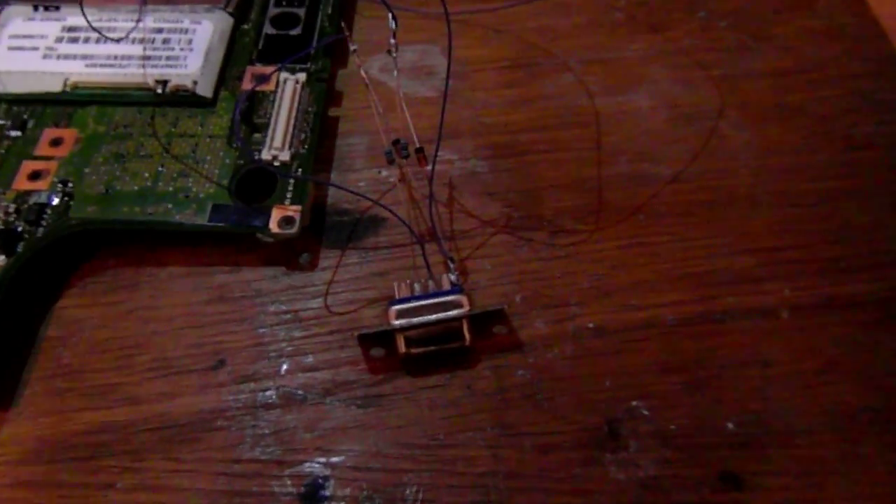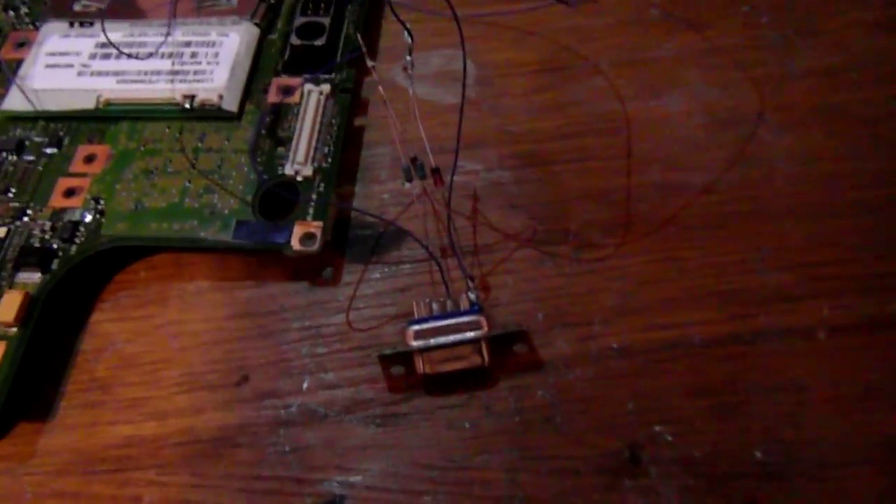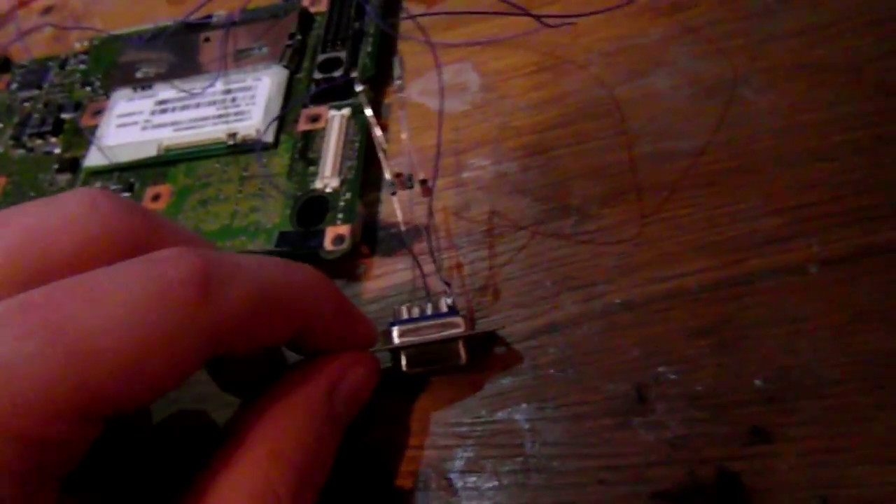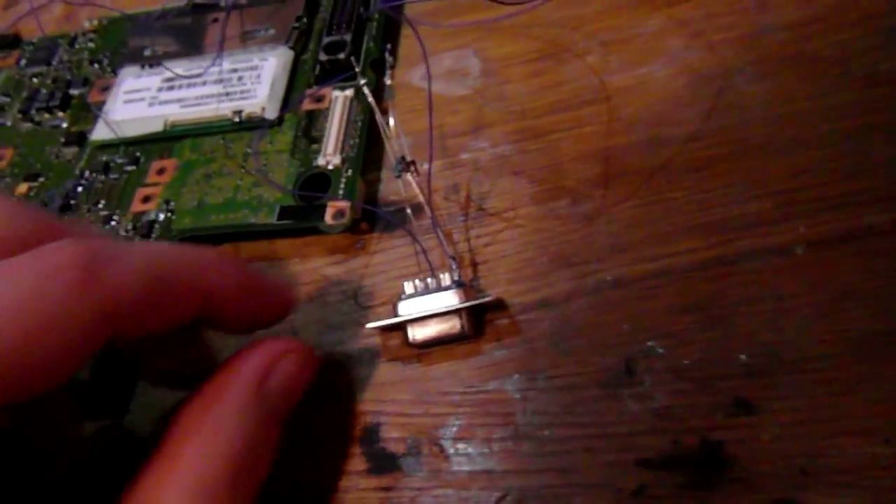This is going to be a quick guide on how to remove the supervisor password from your IBM ThinkPad. You're going to need to make something like this — it's made from a 9-pin female serial port, 2 zener diodes, and 2 resistors which are 2.2K ohms.